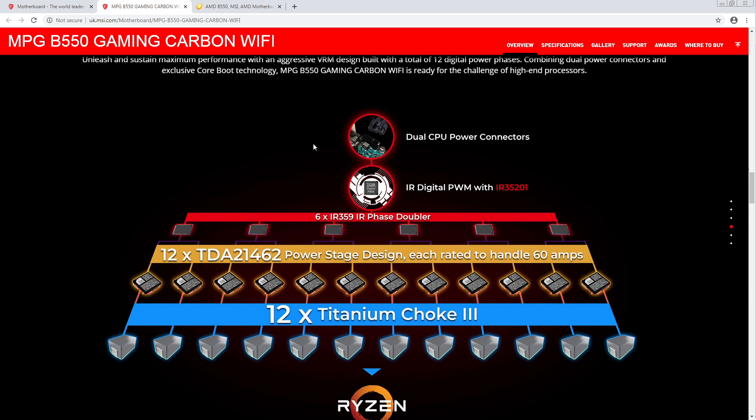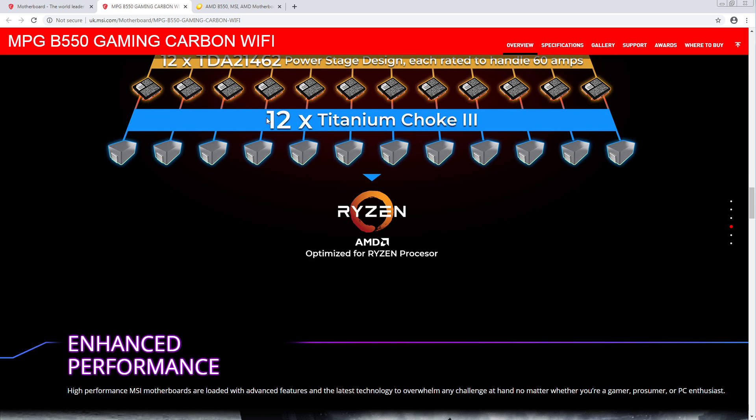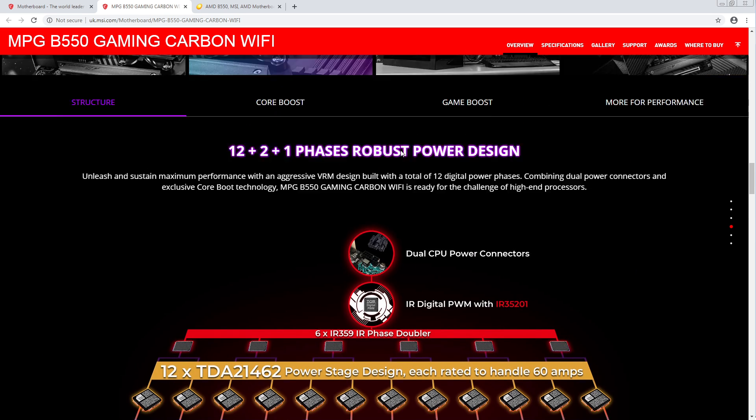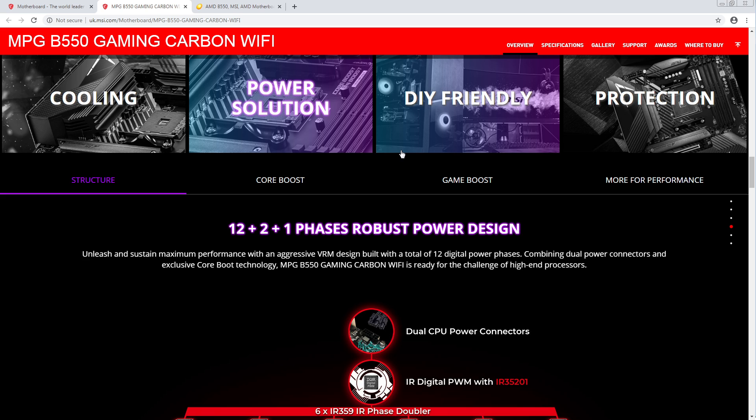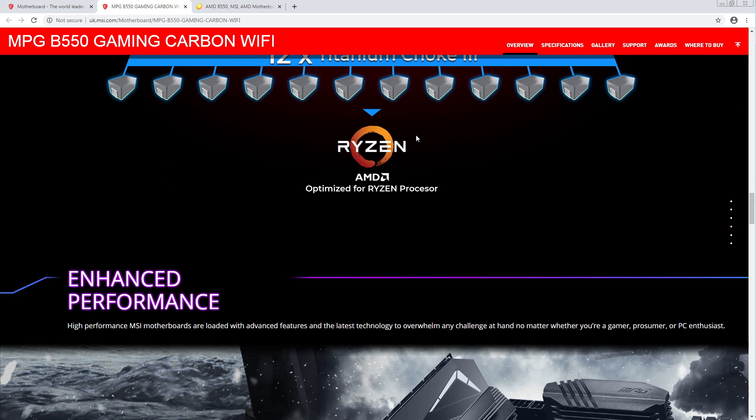It's funny — there's a really big performance gap between certain current ratings, and then much less of a gap between others. There are 50-amp power stages where they're just kind of all over the place. But the 60-amp smart power stages are really good. For a long time they were the best thing you could get, and it's only recently that we started seeing 70s and 90s. The 90s aren't even a very significant improvement over the 70s. The 60s are already very good.